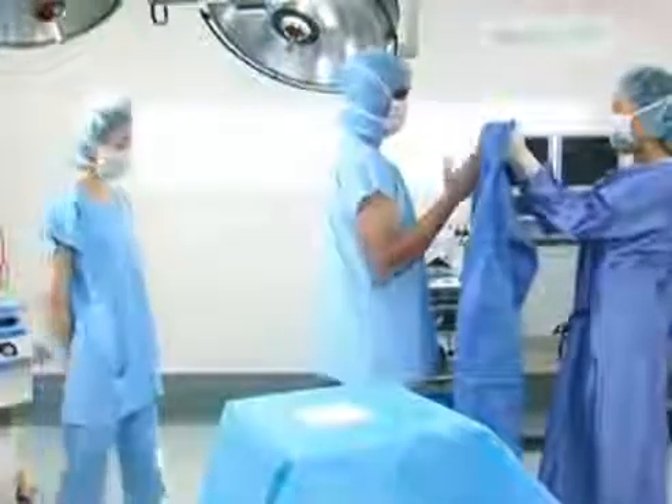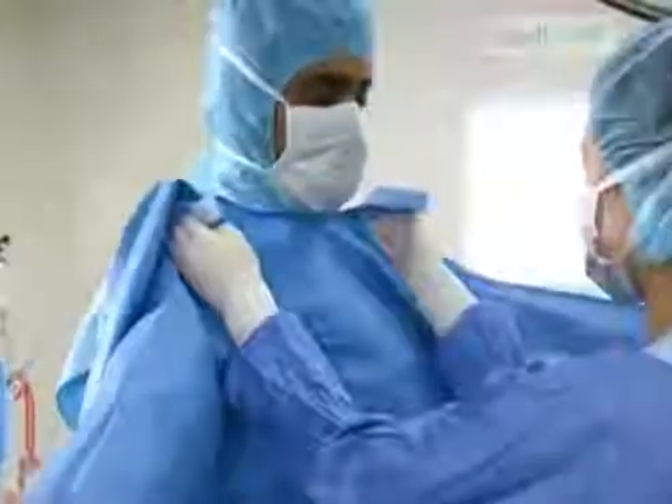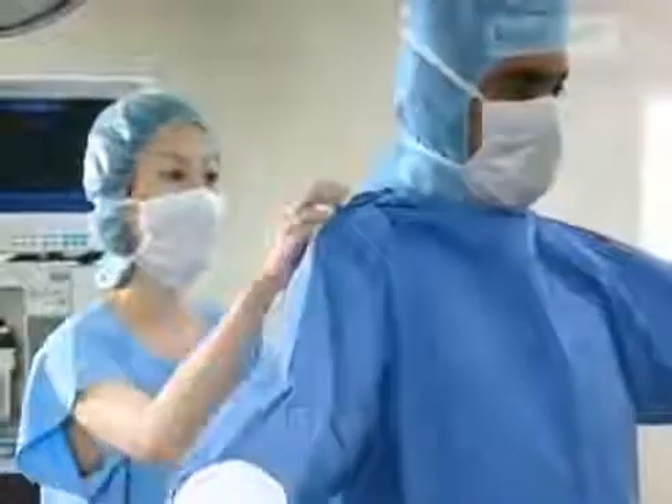The surgeon steps forward and places his arms in the sleeves. The gown is pushed halfway up the arms. The circulating nurse, from behind, grasps the neckties and pulls the gown into place. She then ties the ties at the neck and waist.